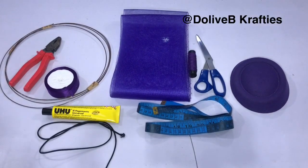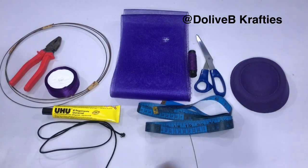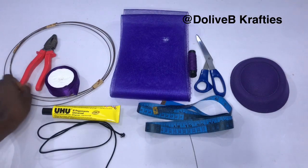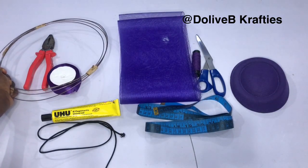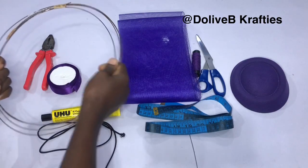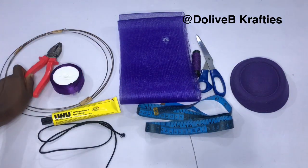Hello everyone, welcome to today's tutorial. I'm the La Paul and you're watching WBCraft's channel. In today's video I'm going to show you how to make a brim crinoline alternator. If you are new to my channel, you're welcome. If you're an old subscriber, welcome back — thank you for always coming back to watch my videos, I do appreciate you all.